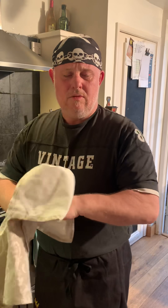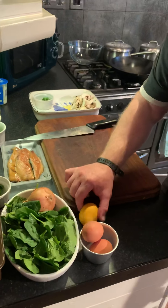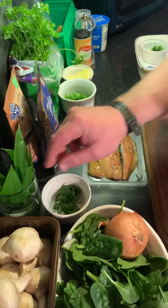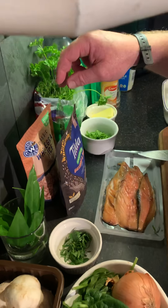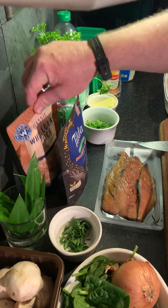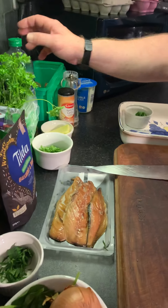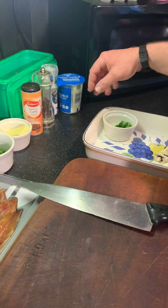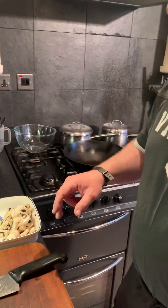Tonight we are going to do Kedgeree, which is, I believe, an Indian breakfast dish. If we have a look at the ingredients: some mushrooms, some spinach — going off-piste a little bit there — an onion, some eggs, a lemon, some wild garlic because it's nice and in season, some cheating microwave rice, some smoked mackerel, some parsley, rapeseed oil, butter, a couple of spices — medium curry powder, salt and pepper, a little bit of cream. And I think that's about it.